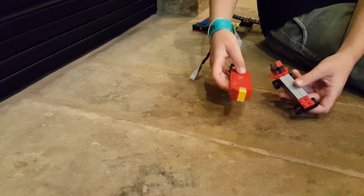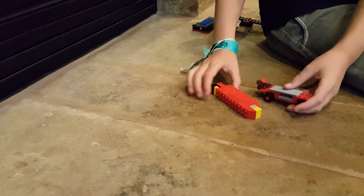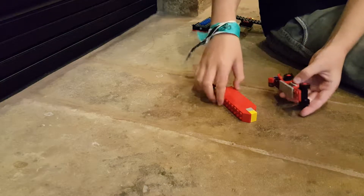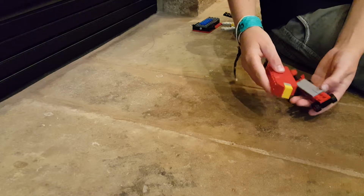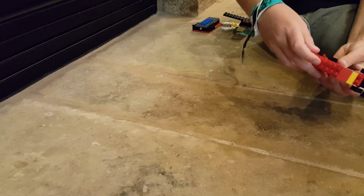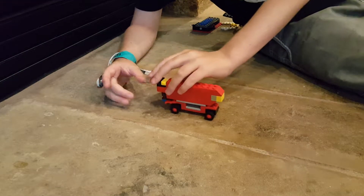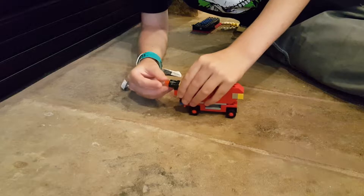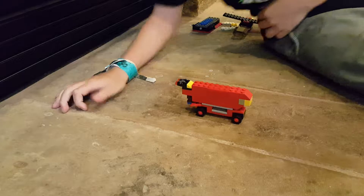These are two pieces I decided to put together because they work together. I also put them together because they're both red — they're the only red pieces. This is a race car and this is a spaceship. If you put the spaceship on top it gives it like a booster, and this part can fire. To transform these, all you really do is put them on top of each other.